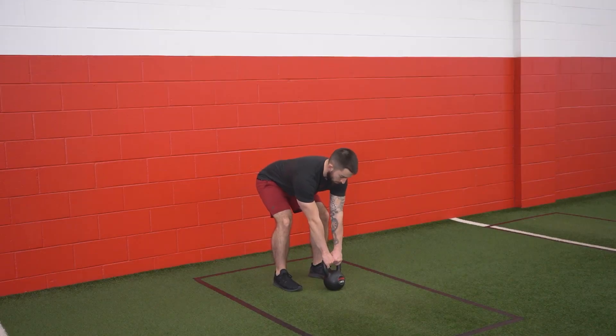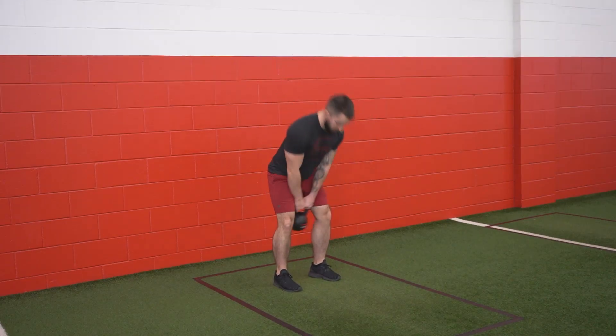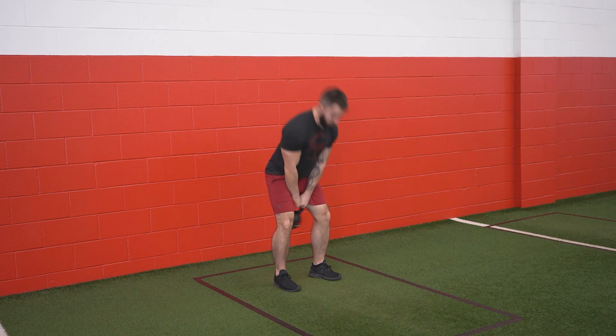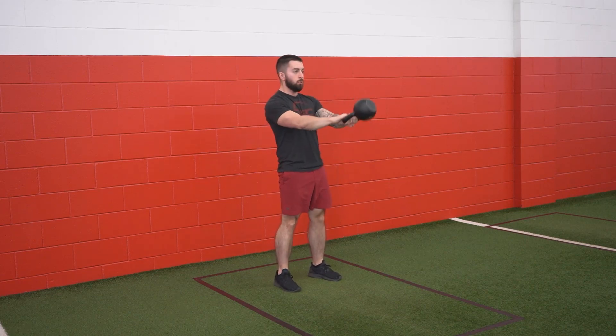To start your kettlebell swing, start with your bell out in front. From there, head back and zip it up tall, reaching your head for the ceiling. Think about pushing through the floor and squeezing your butt at the top of every single rep. Let that bell float on up as those legs do the work.